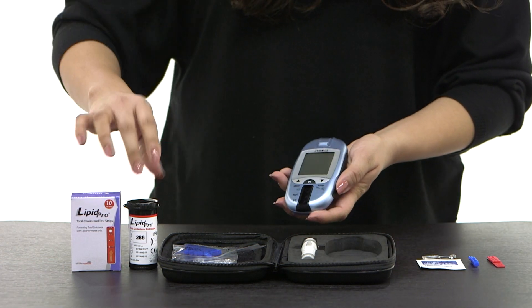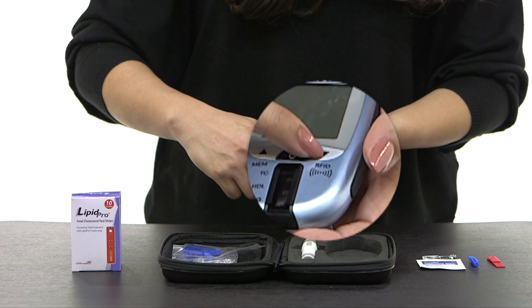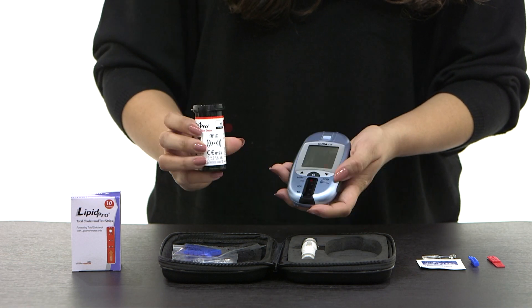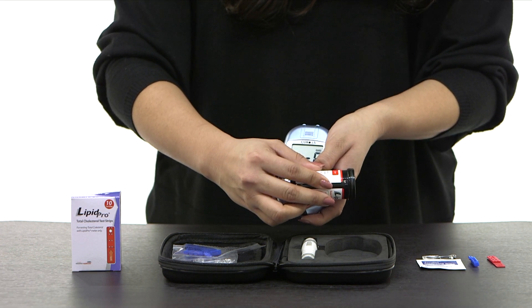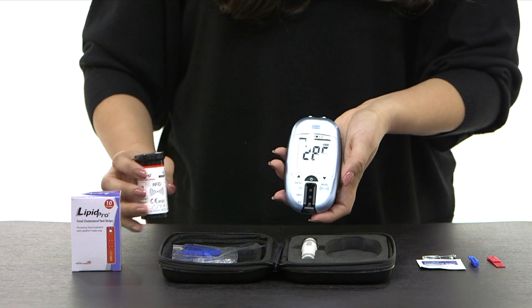To pair the RFID bottle to the RFID indicator, hold down the down arrow indicator button while the RFID sensors face each other. You'll hear two beeps, meaning your device has recognized the bottle.